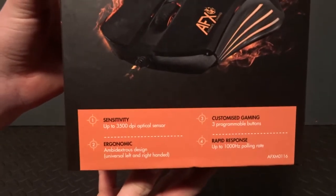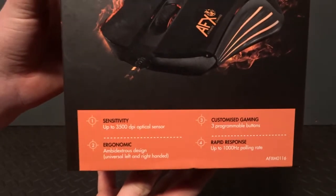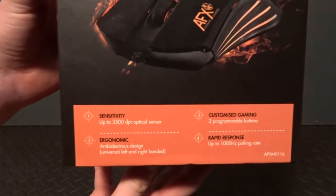Let's start with some of its main features. It has an optical sensor up to 3500 DPI, 3 programmable buttons, and 1 colour which glows orange.